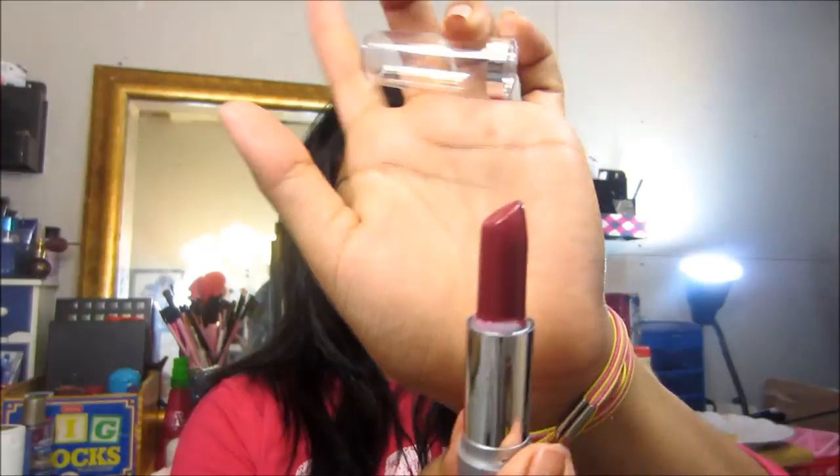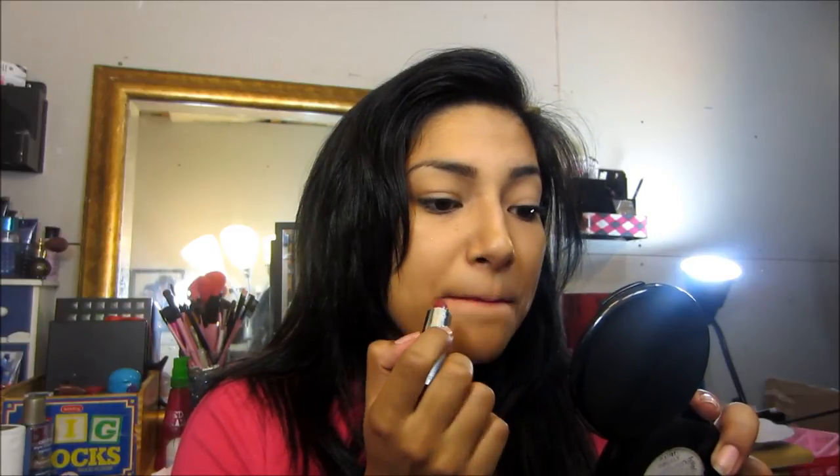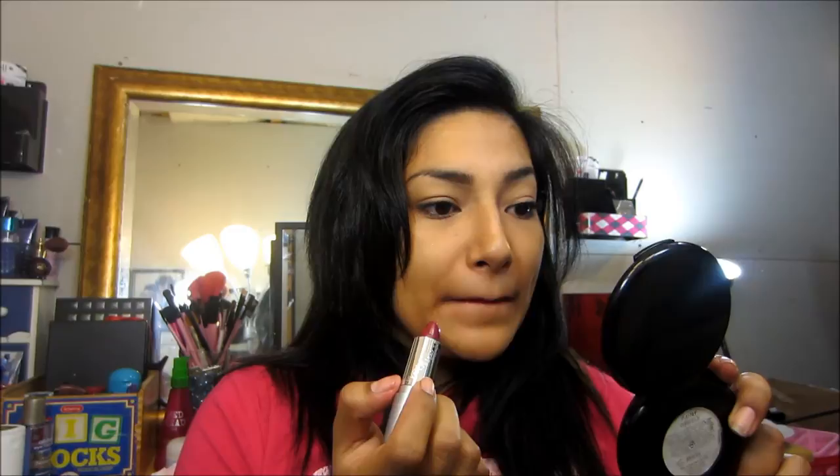I don't think I'll be using this one — maybe I'll give it to my mother-in-law. But last but not least is the last Wet & Wild — it's 522A. This color right here is a dark plum. It goes on so smooth. I like this one especially for fall. I think I might already have a color that kind of looks like it though.